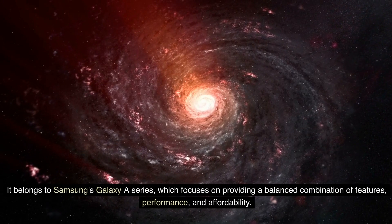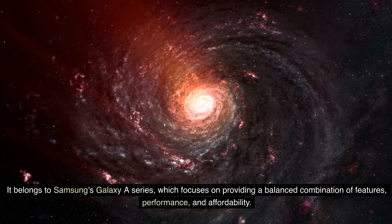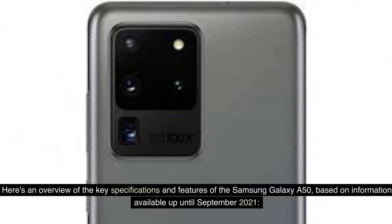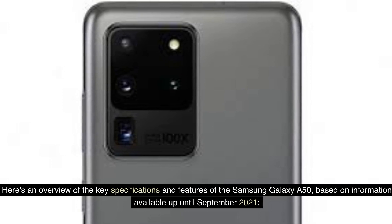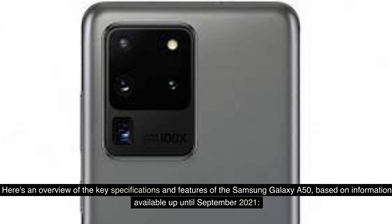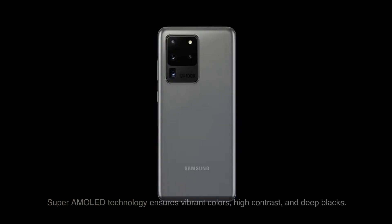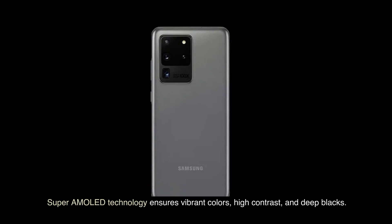It belongs to Samsung's Galaxy A series, which focuses on providing a balanced combination of features, performance, and affordability. The Galaxy A50 features a 6.4-inch Super AMOLED display with a resolution of 1080x2340 pixels. Super AMOLED technology ensures vibrant colors, high contrast, and deep blacks.